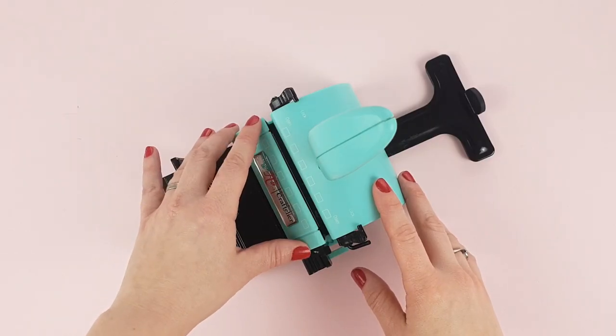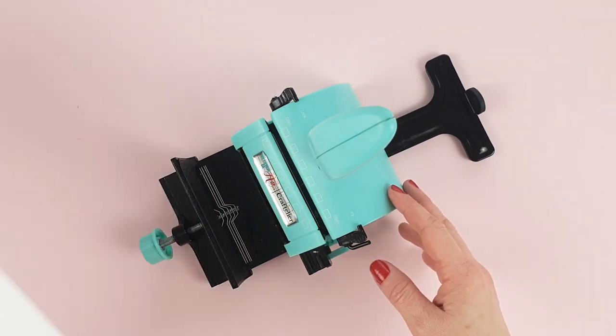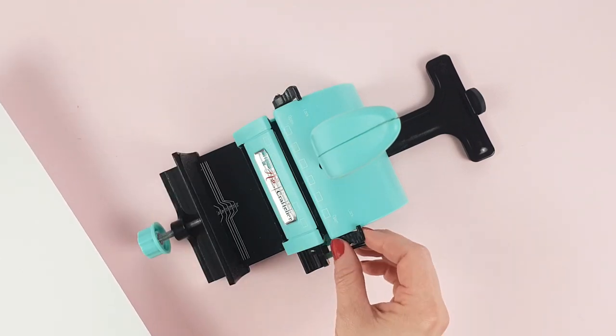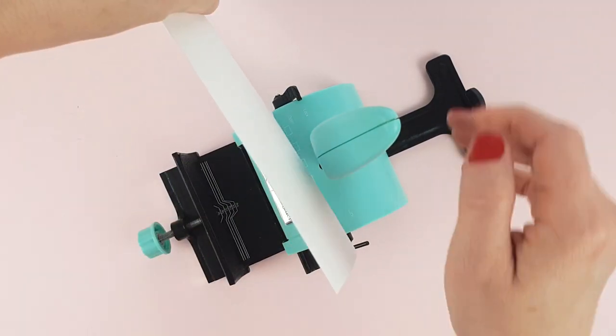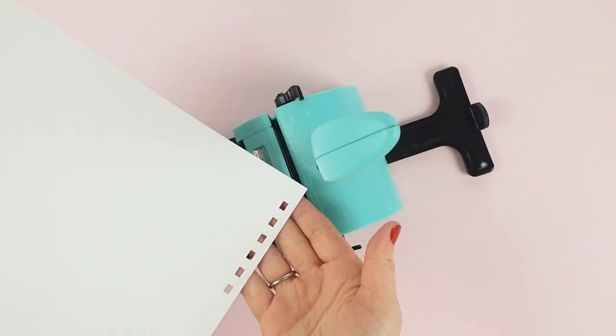One of the questions we get asked a lot about the machine is how to punch continuous holes, so we are now going to see how with an A4 cardboard. First place it in position A, lower this little lever so that it acts as a stop guide, then place the paper and punch. This way you will get the first six holes.